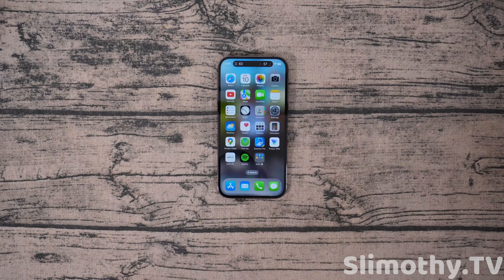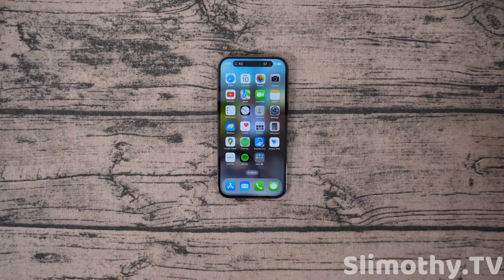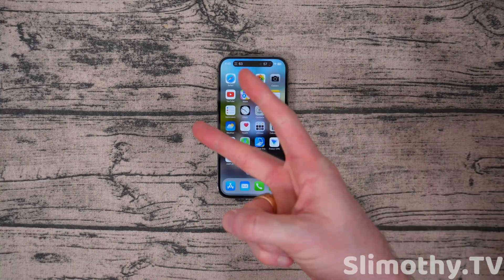That is all for this iOS 16.2 review. Very good update, highly recommend it. If you liked the video, hit it with a big thumbs up and subscribe for more videos — we've got a lot more coming. I'll see you guys in the next one. Peace.